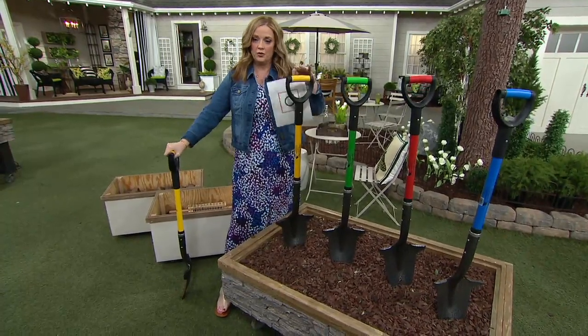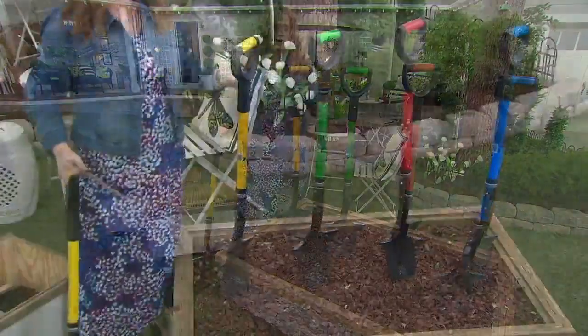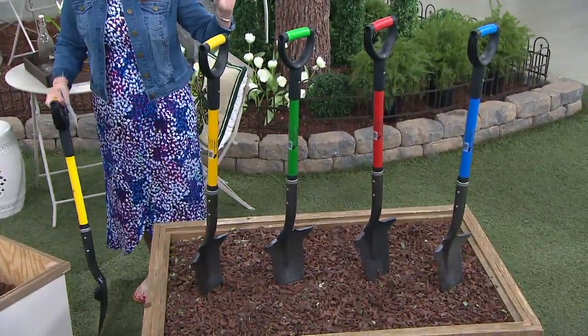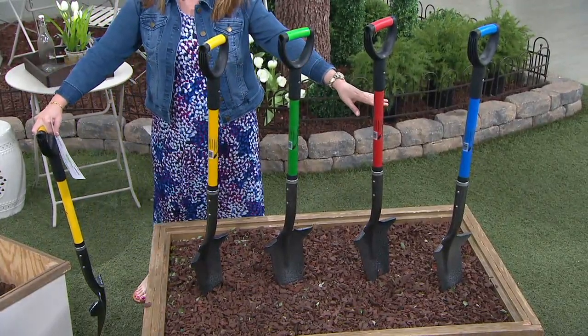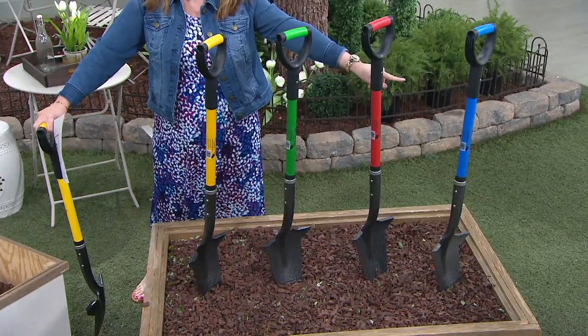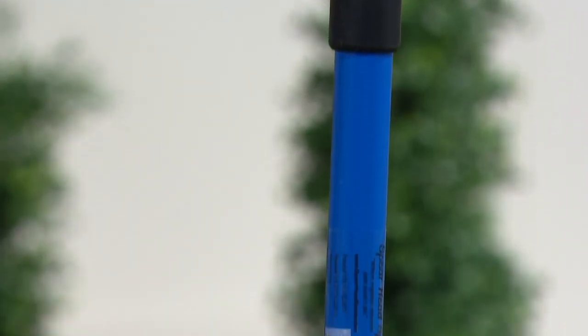We do have four color choices available. We have it in the yellow, next to the yellow is the lime — I don't know if you're feeling a specific color this season, but I'm feeling the green. Then we have it available in the red. And then new for us this year, we have it available in the blue, for those of you that have been looking for your favorite tool in blue.